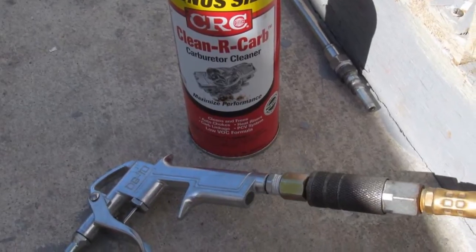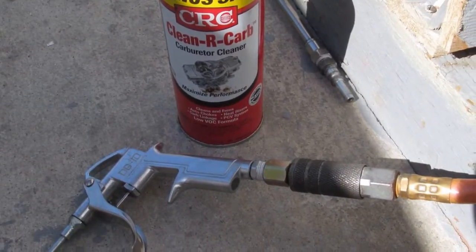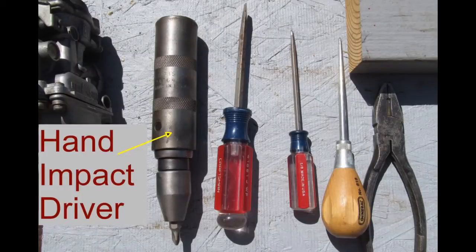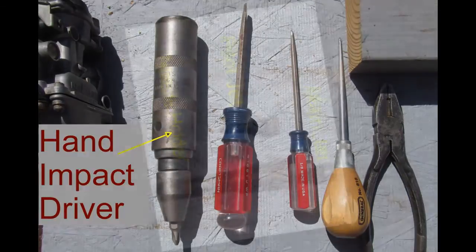You're going to need carburetor cleaner, and if you have it, compressed air is very helpful. If you're going to be working with multiple carburetors, a power screwdriver is a real time-saver. Use a hand impact driver so you don't strip the screws — available at any auto store for about $10.